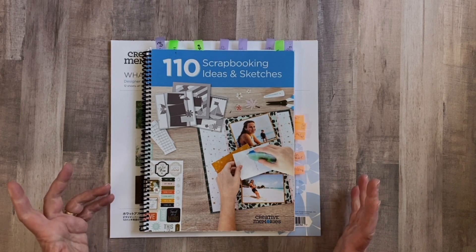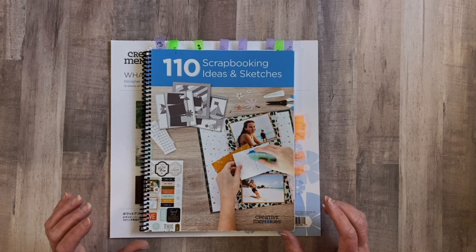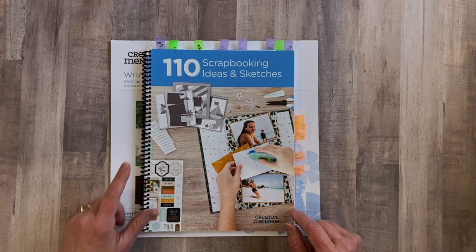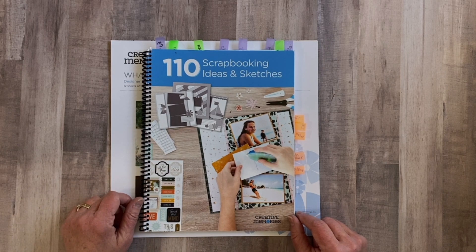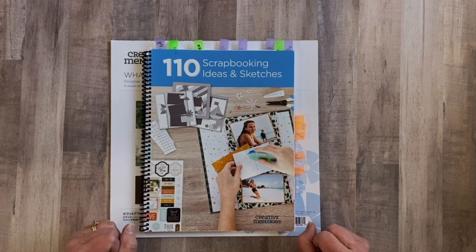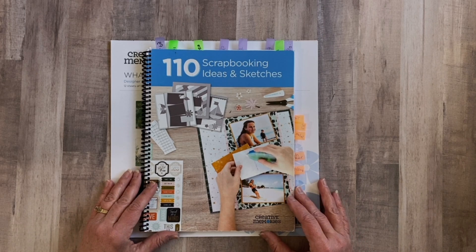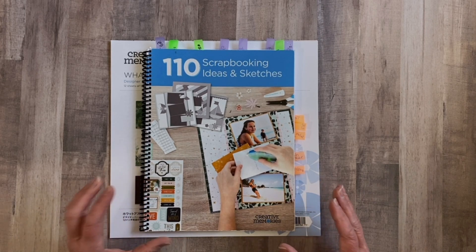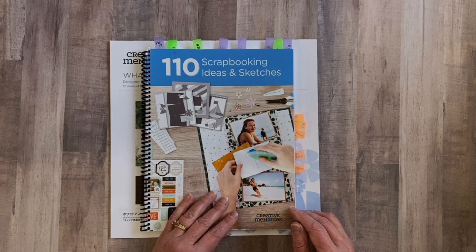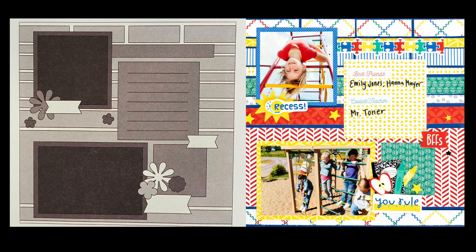Hi Scrappy friends, welcome back to my channel and welcome back to our little mini series of taking the Creative Memories 110 scrapbooking ideas and sketchbook and creating title pages. As I was explaining in the previous video, there are some designs in here that would be better for me as a title page in my album rather than a layout that houses photos. Let me show you what we're going to work on today - we are going to page 17 of the book.